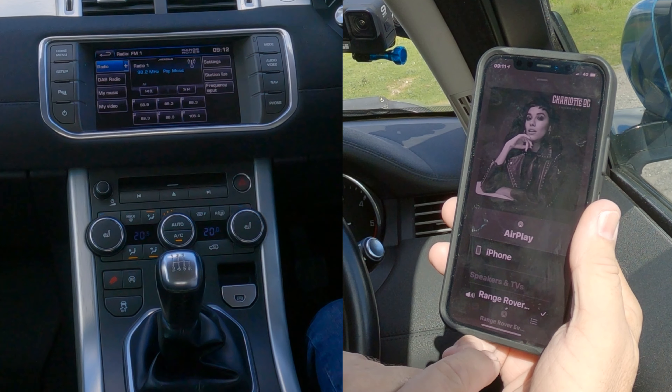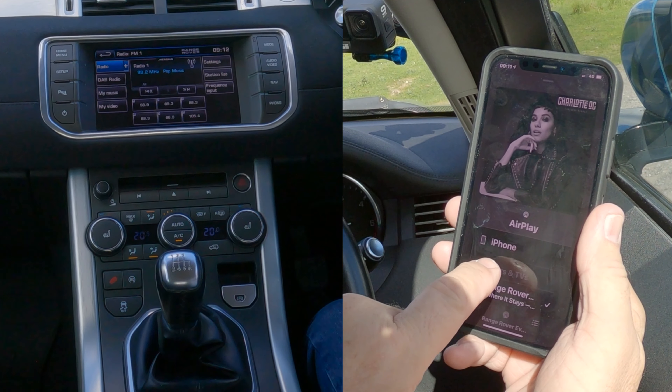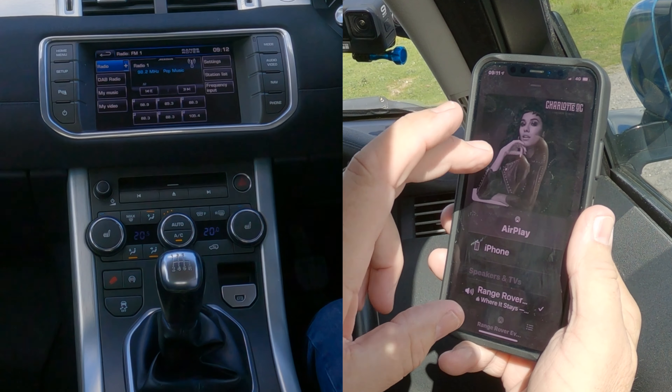I'll show you how to stream audio from your mobile to the Bluetooth audio system in this 2013 Range Rover Evoque. If you go to your music, you can see at the bottom there 'Range Rover'. If I click on that, there's a tick next to Range Rover — and next to iPhone there's nothing.